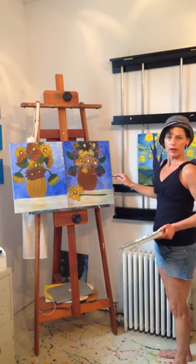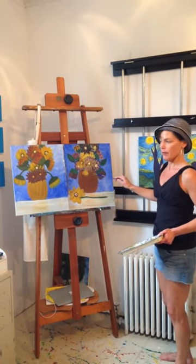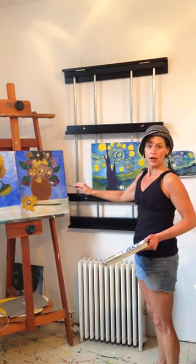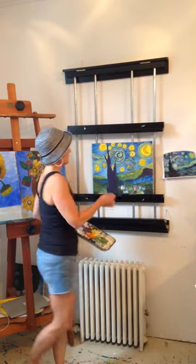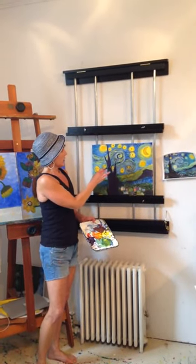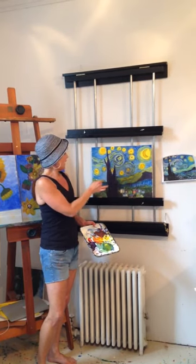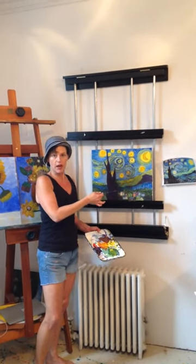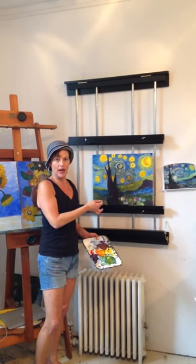Van Gogh was the most interesting painter for many reasons, but one of the signature techniques that he used is that he painted in dots and swirls. Now, of course, he was painting in oils, and I'm working in acrylics to make samples for students to paint with for our paint nights.